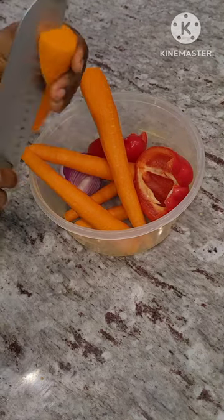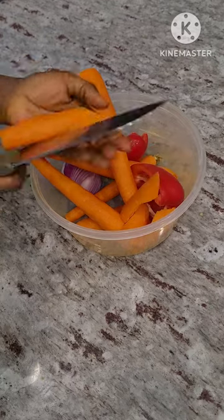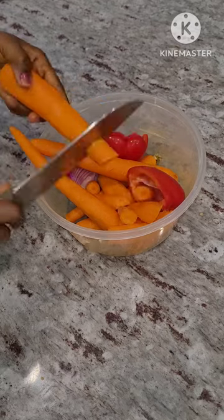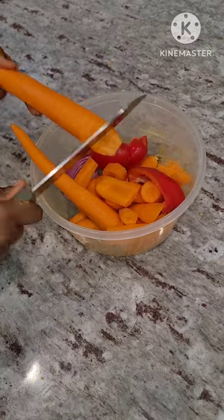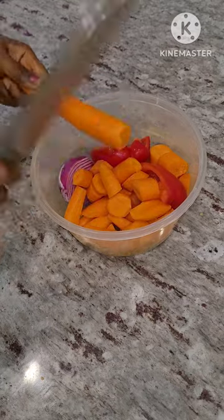But this is how we were taught — there were no chopping boards, so this is how we cut things, we cut vegetables. So if you know you cannot do this, don't do it, just use a chopping board. Cut them into smaller pieces like I'm doing; you can even cut them even smaller than what I'm doing.